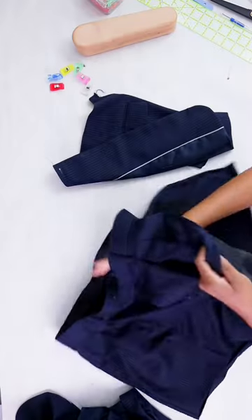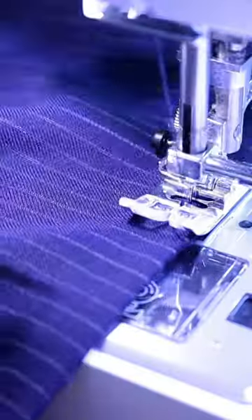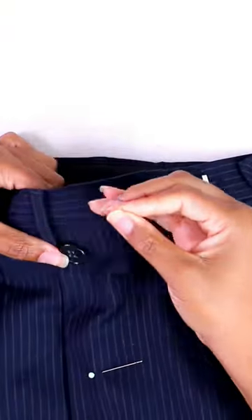Now that the flap piece is finished, I can turn the shorts inside out and add the flap on that side seam and sew it closed. Then I'll serge the edges, fold it under, hem it, and lastly add a button.